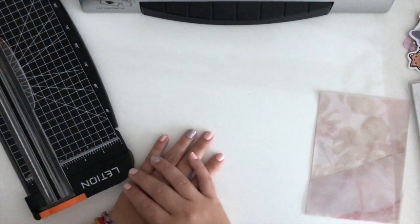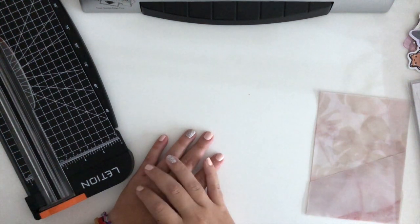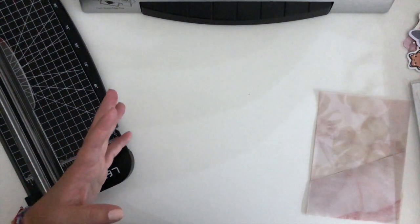Hey guys and welcome back to my channel. In today's video I'm going to go through and show the step-by-step of what I do to make myself a vellum pocket.